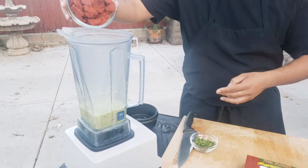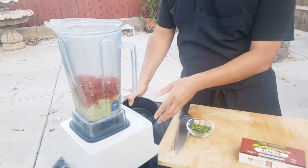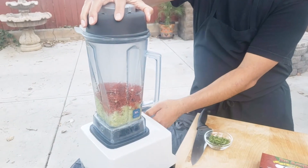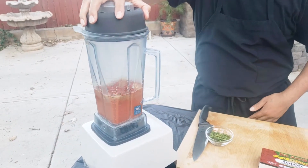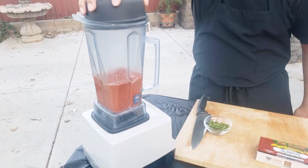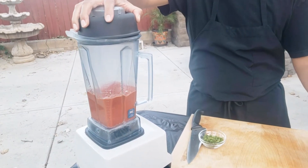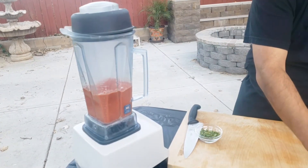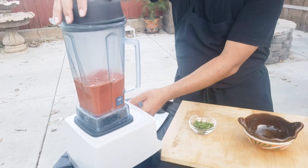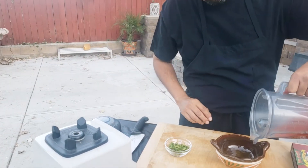Now we're going to add our enchote paste and puree again. Alright, that's good — let's go ahead and put it in our bowl.